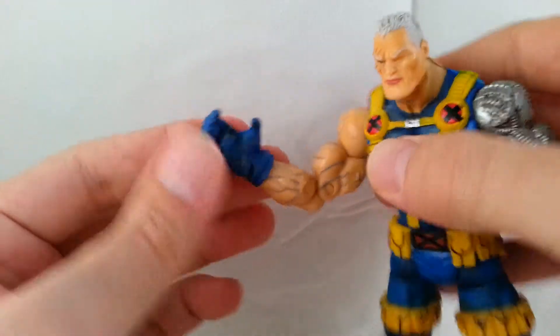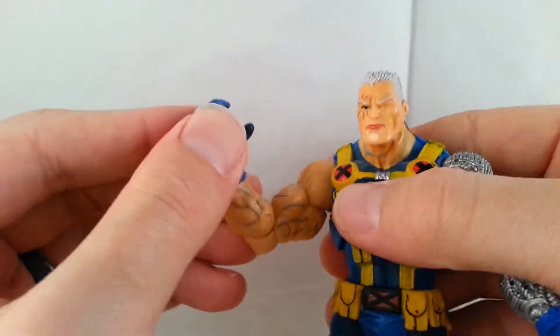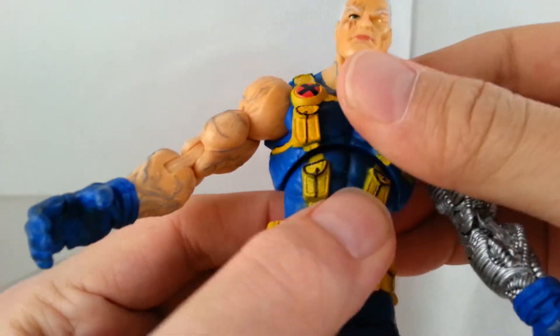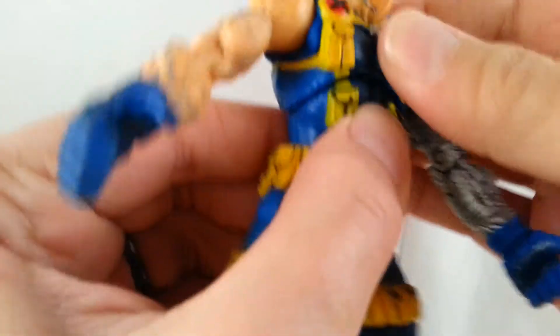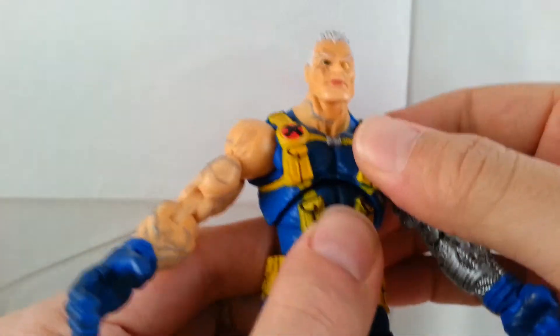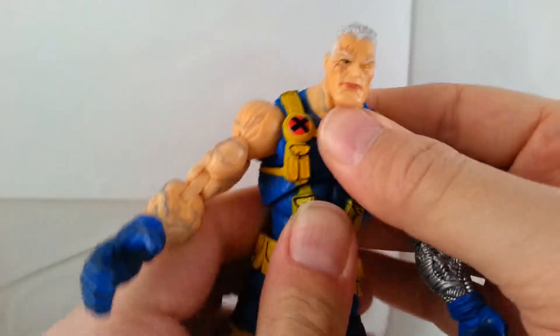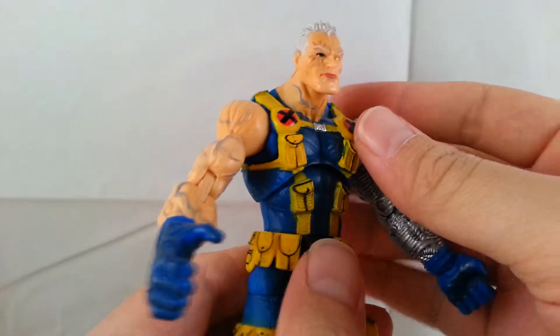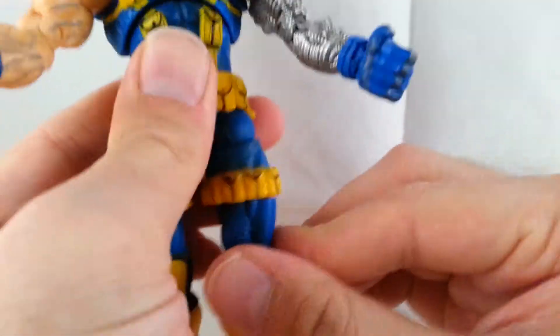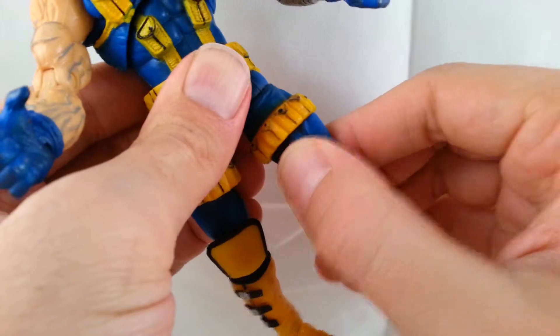He's got finger articulation — just the one hand clamp, which is fine. He doesn't really have much of an ab crunch; mine is really stuck together so I'm not going to force it, though others may slide. He's got a waist swivel, his legs kick out and to the sides on a wide joint, and an upper thigh swivel.